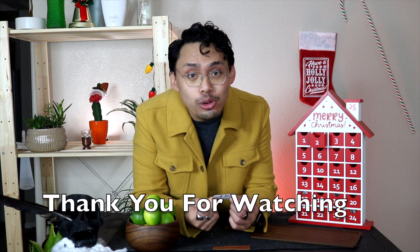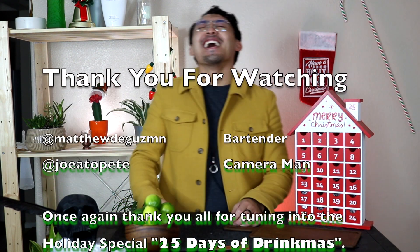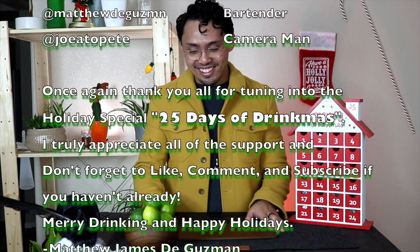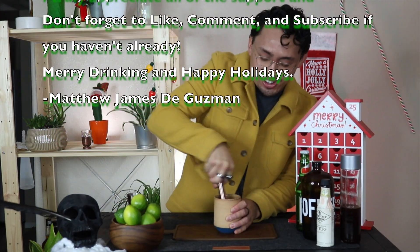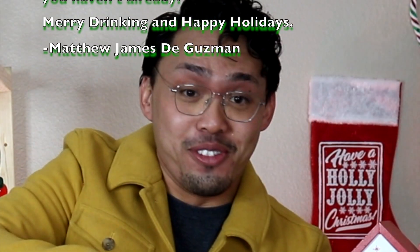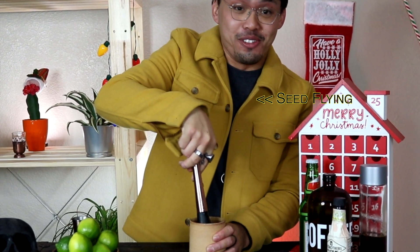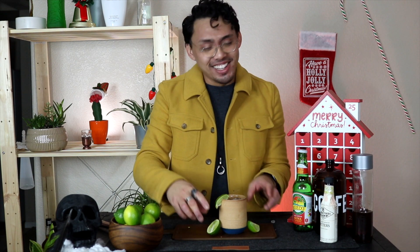Cold Brew Mule — oh man, I got lime juice in my eyes! Oh my god. Cold Brew Mule — I thought you did that!